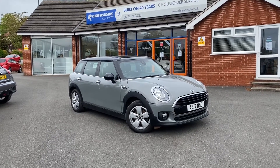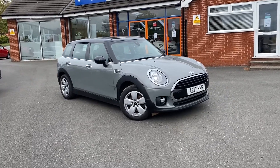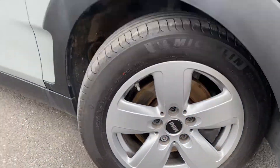Hello, this is Callum from Christo Brewer's Car Superstore. Today's going to be a quick video looking at the interior and the exterior of this Mini Cooper Clubman that we've got in stock. As you can see, it's in metallic Moonwalk grey paintwork with these 16-inch alloy wheels.